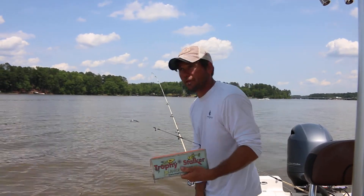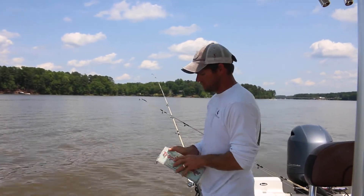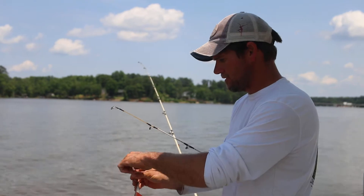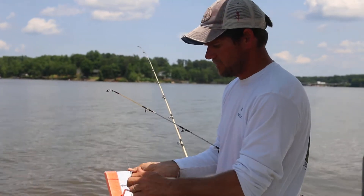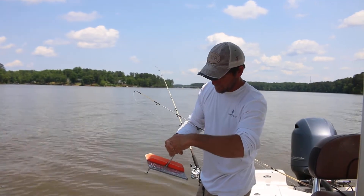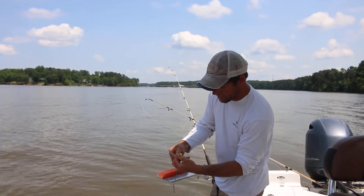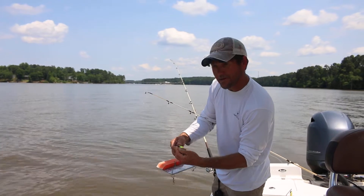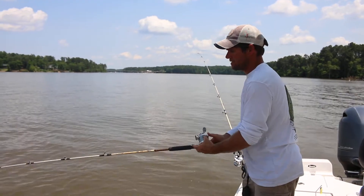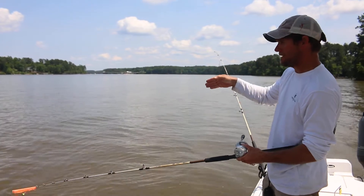It's a Trophy Stalker planer board. I like big boards because they cut the water and get out wide. The planer board has different type clips with a big swivel — put the back swivel on. The arm is always going to point forward. Clip it on the line. You can set the clip deep in the pocket for a better grip or on the edge for a light grip, depending on what you want. I typically set mine deep — it's got a good grab. Set the board in the water; these big boards really dig so they pull out fast.